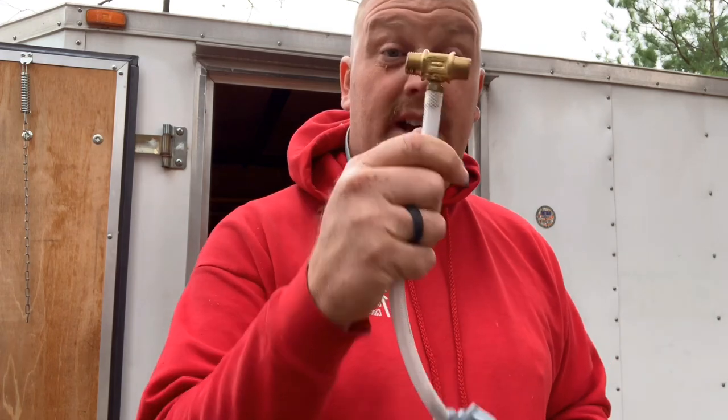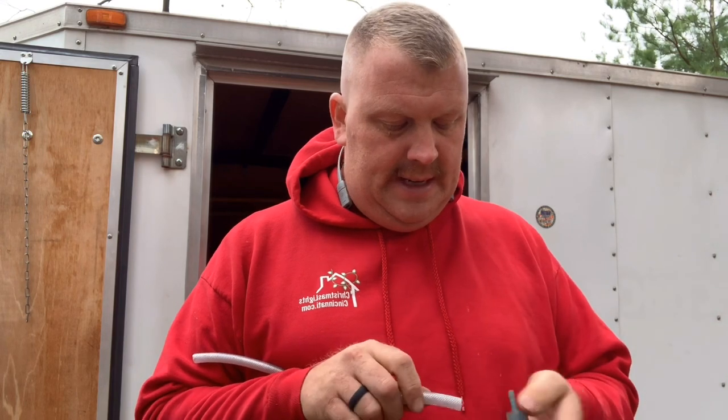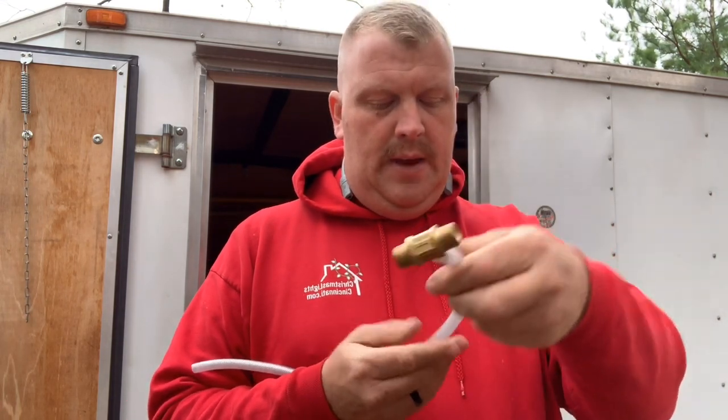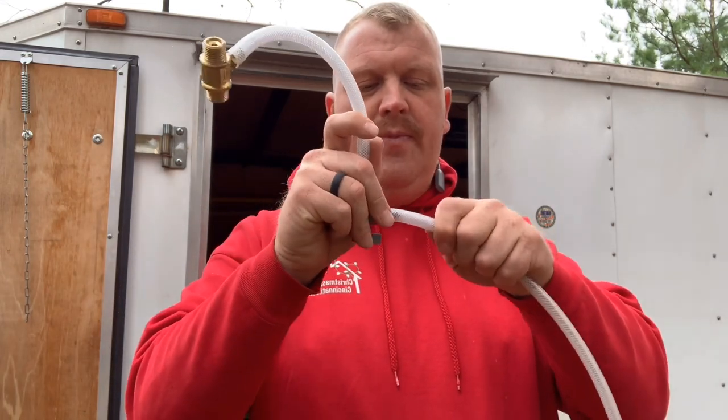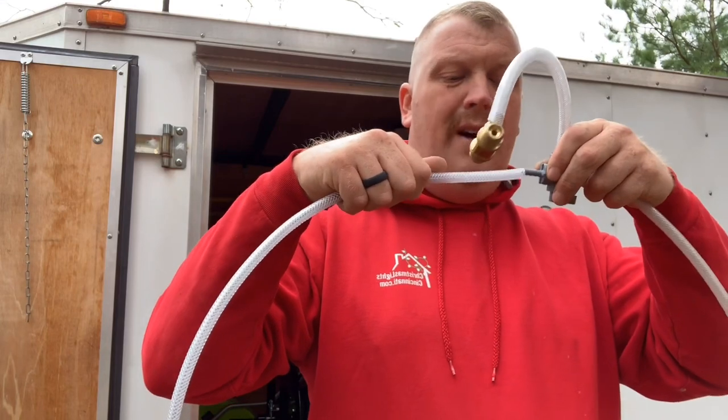I figured out a way to make our downstream injectors last a lot longer. The key is using a three-way valve instead of just a two-way. What it does is it allows us to bring water in, and I put one hose here going to my soap tank, and then I take another hose to my water tank.